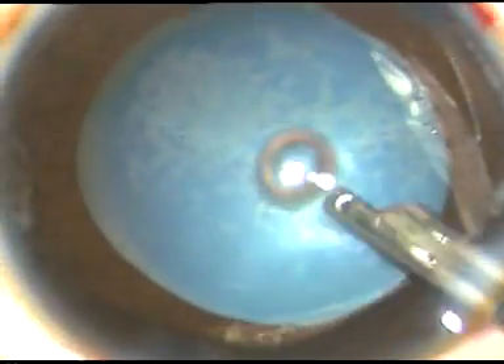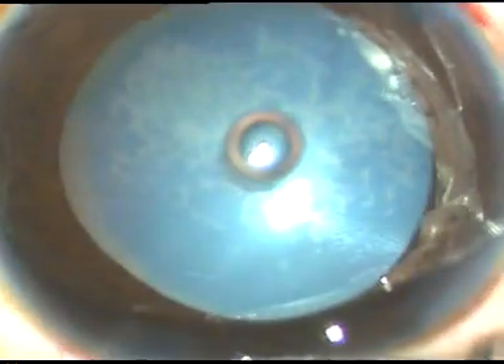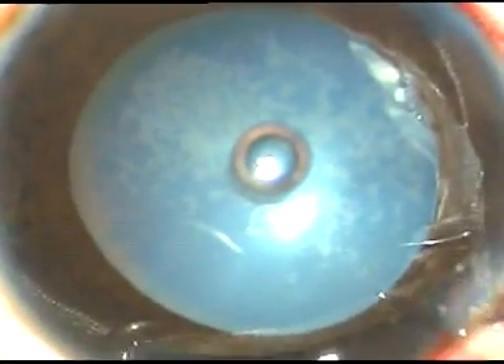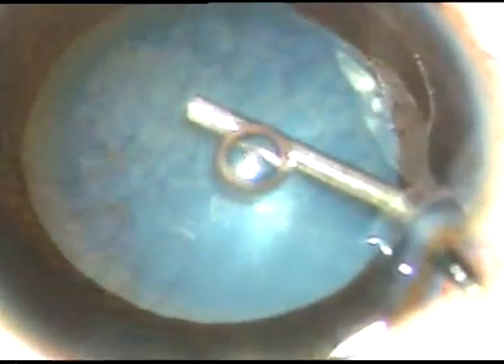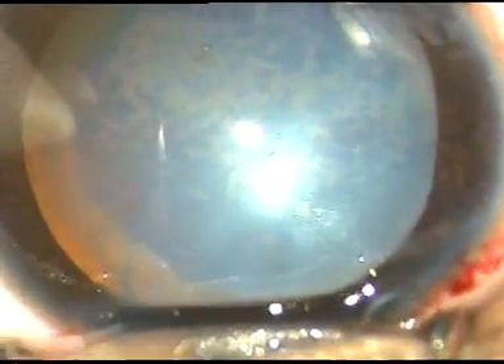You can see the anterior capsule is intact. With the slit lamp we could make out a pear-shaped rupture of the posterior capsule. Now I inject viscoelastic substance, and I am going to do a capsulorhexis of about 5 mm size.